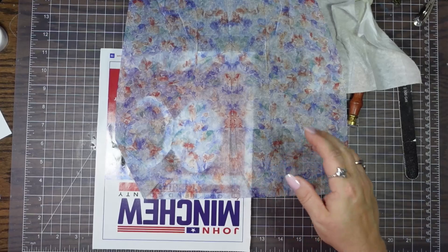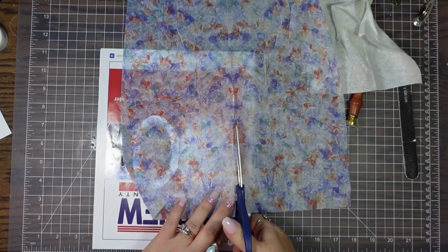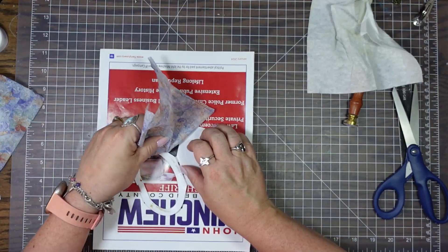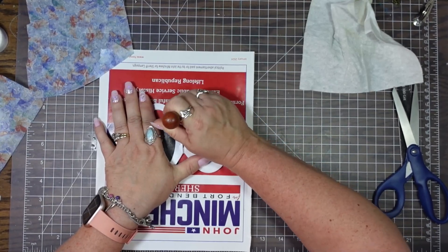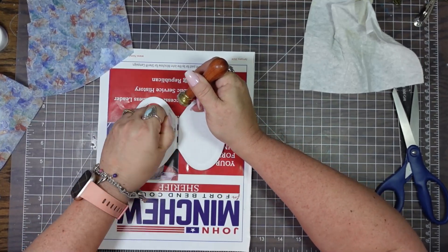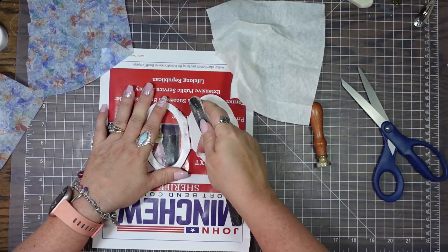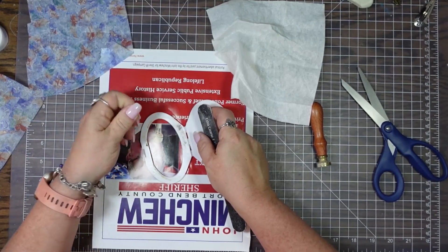So what I am going to do is just cut this down because there's no need for me to work with this ginormous piece. I forgot about the sticky stuff. Let me see if I can get some of that sticky stuff off — it's what sticks to the actual wipe package. My napkin is going to stick to it and that's probably not going to be good. This stuff really does not want to come off.